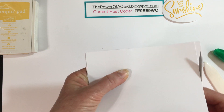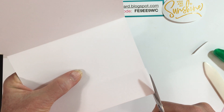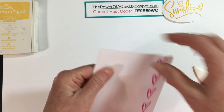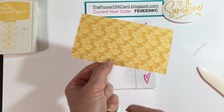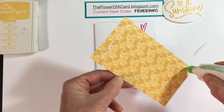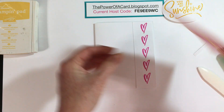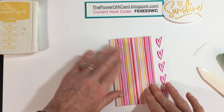I'll use my paper snips to trim off the excess. Then I have a piece of paper from the Flowers for Every Season DSP pack — it's three inches wide — and I'll add some glue to this. My glue is starting to run out, but it's going to go right up against that edge.